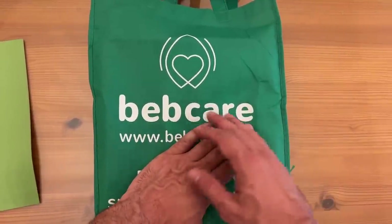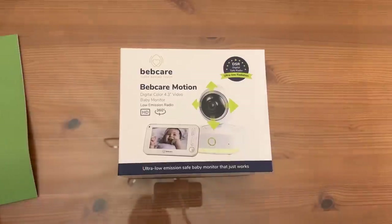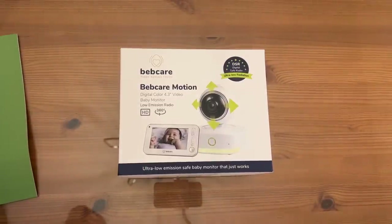Now I've got to show you the up-close portion of the video because this is absolutely fantastic. Look at this bag these guys sent me — BebCare sent me such a cool product. So excited about this. I love that these guys care about emission-free smart baby products.